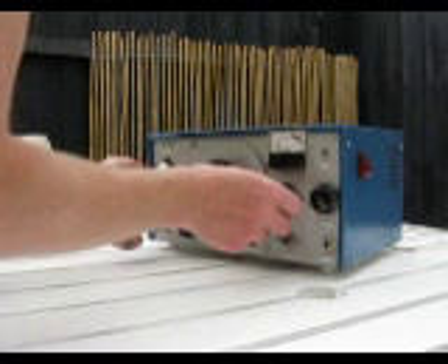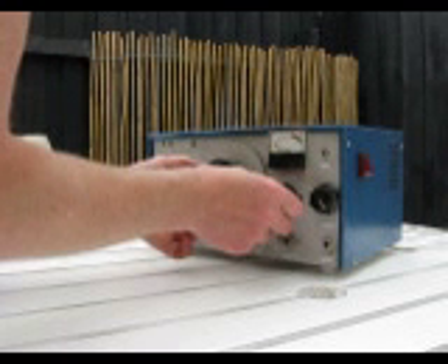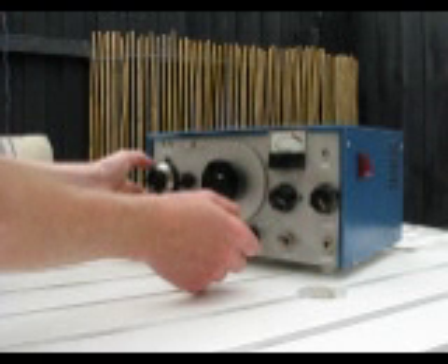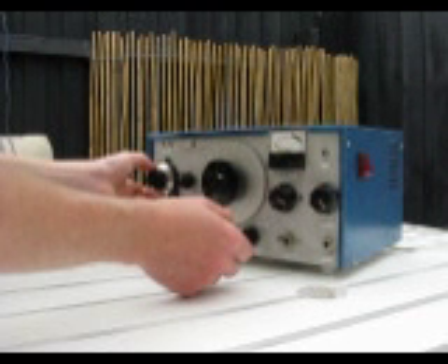If you need to tune up to other frequencies, you need to also adjust the regeneration control. This makes tuning a two-handed process. For SSB and CW, the receiver should be oscillating.